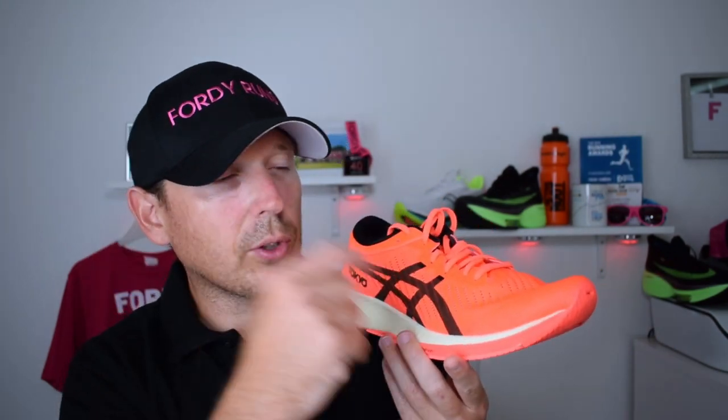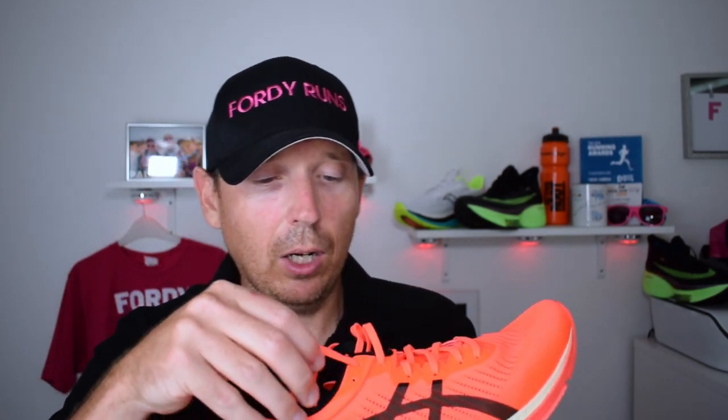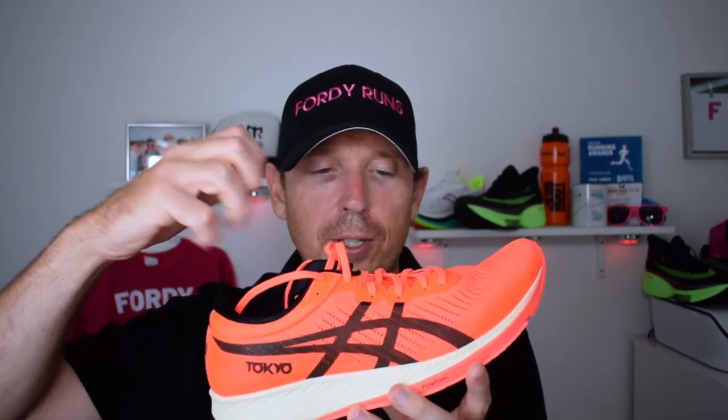I love the lightweightness of it. The fit is interesting — I've gone down to a UK 9 in these, and I'm a UK 9.5 in basically everything else. It just feels a much snugger, racier fit, so I've gone down half a size. I also like the lacing — they're sort of tough laces, like an old football boot, that you can really tighten down. I enjoyed that very much.